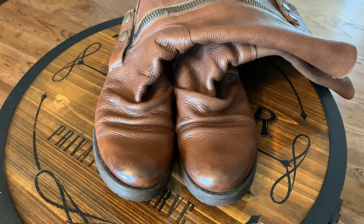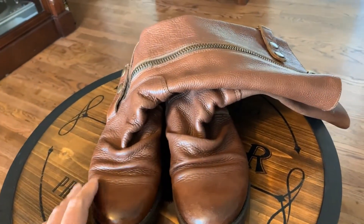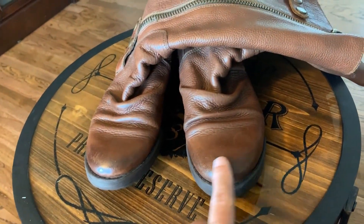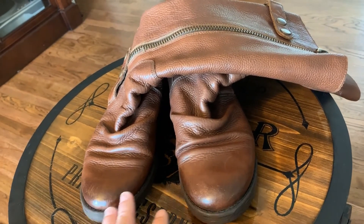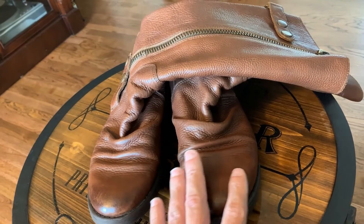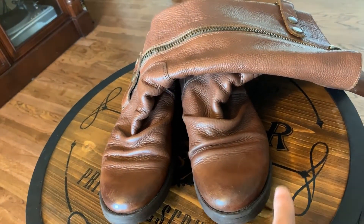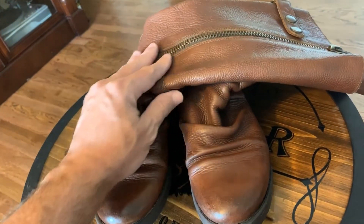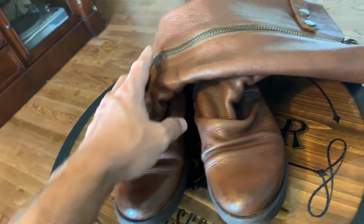Here we have the boots all done. They are clean. The scuffs have been taken care of — we sanded the toe so that any area that was rough now feels the same as any other area; it's all smooth. We applied the conditioner so it's not dry anymore, and then we applied the shoe cream to cover the scuffs.